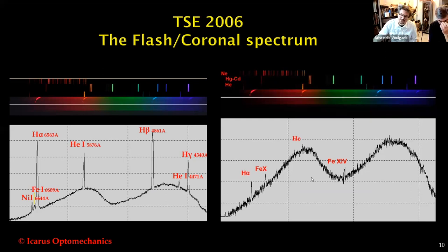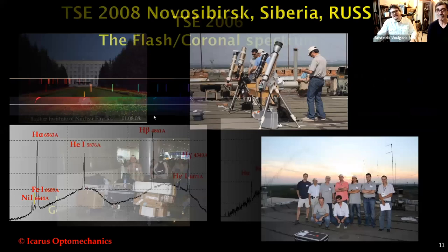Here you can see the two coronal emission lines — Iron XIV and also Iron X. In the image, you can see a blurred green image that emits Iron XIV. And you can also see the emission of Iron X in the red area.